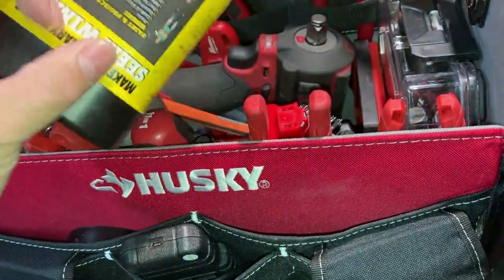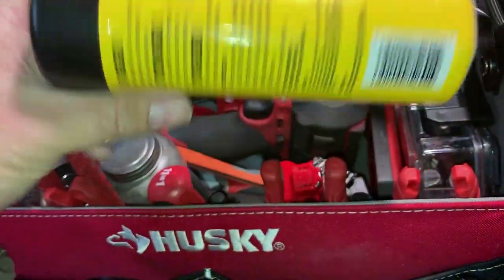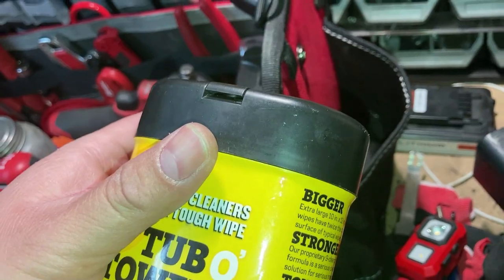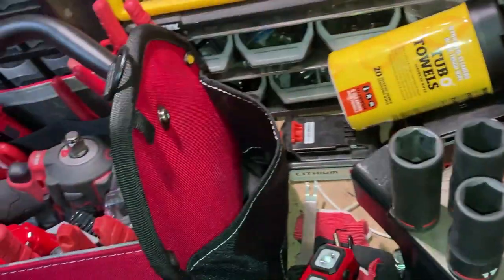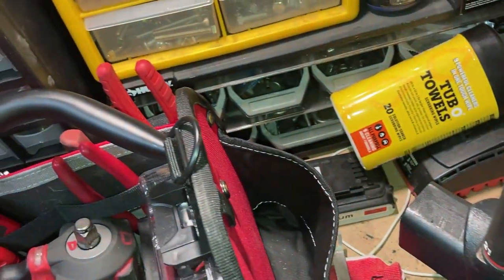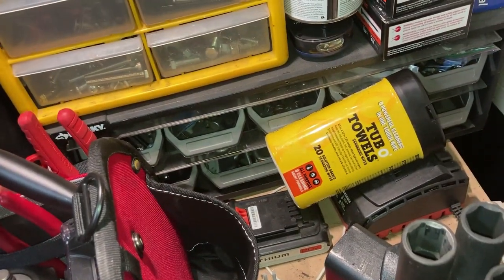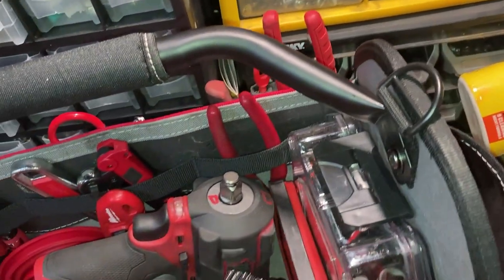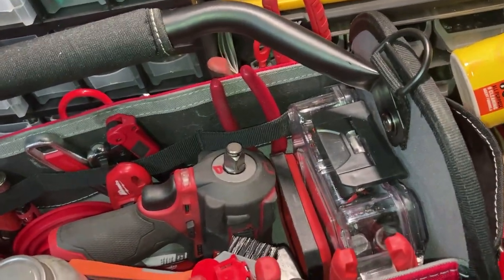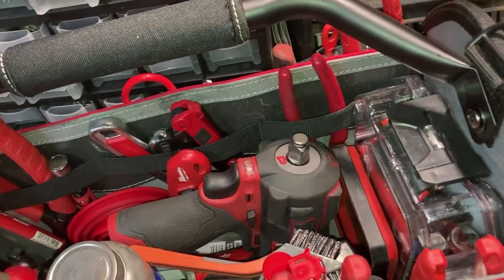I can generally find these hand cleaner pouches at Ross for $2.99. A buddy told me you can get the bigger ones at AutoZone for $9.99 or whatever, so I fill them up in there. That way it's easy to carry around, clean my hands up afterwards, and I don't get the customer's car dirty.